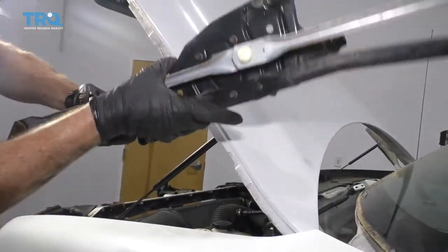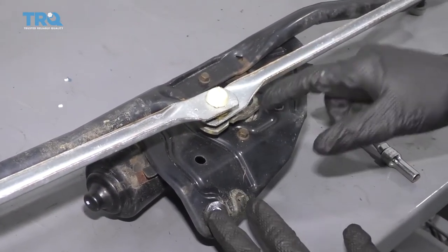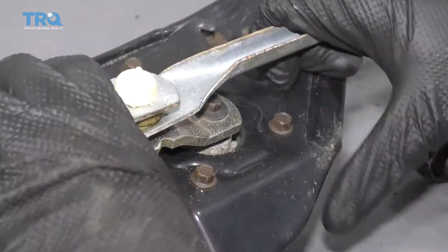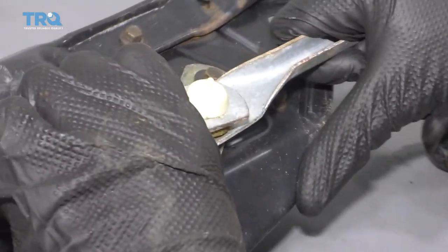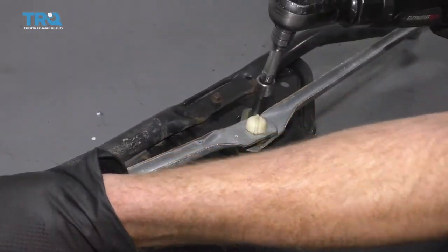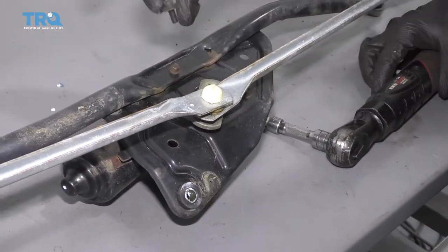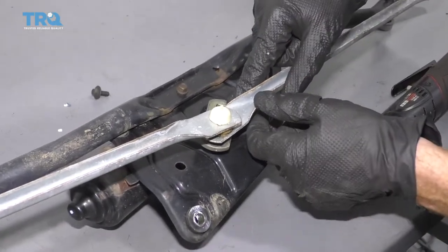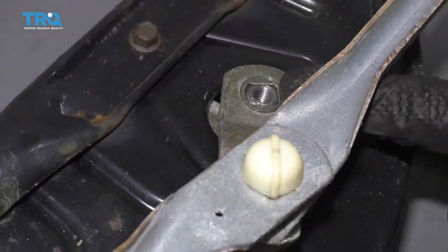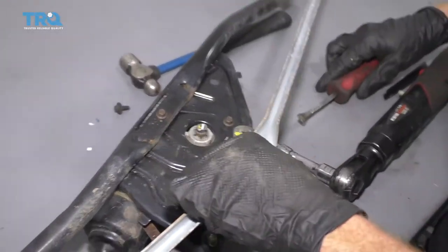Now let's get the motor off. Turn it over and you can see the mounting bolts. We've brought the assembly over to the bench to work on it. Remove the center bolt — if you grab onto the arm you can turn the motor a little bit to gain access to it. Looking in here, you can see it's essentially a keyed-type unit that can go one of two ways, so pay attention to the direction. Wiggle it around until it breaks free; if needed, use a pry bar to get under it.